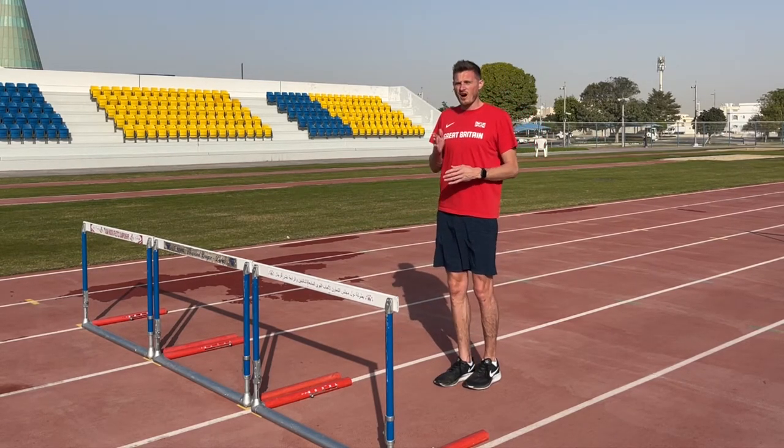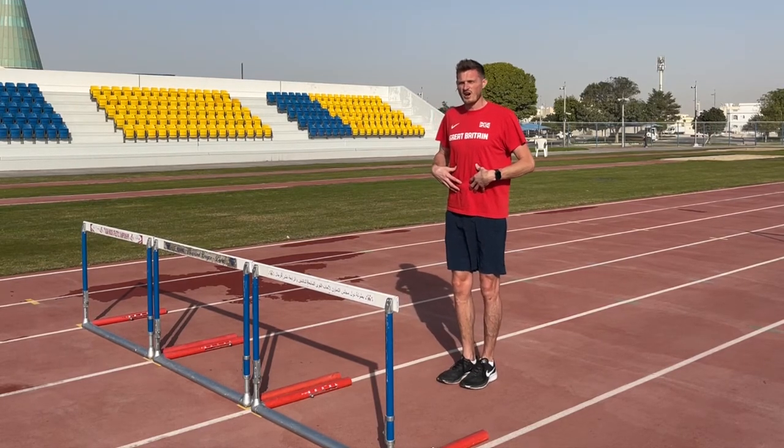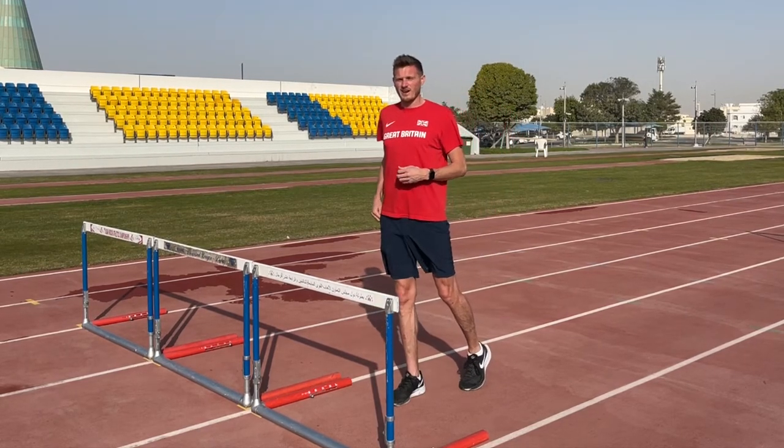For this we're going to learn the high knee step over. We're going to create this nice strong position and learn to drive the knee at takeoff.